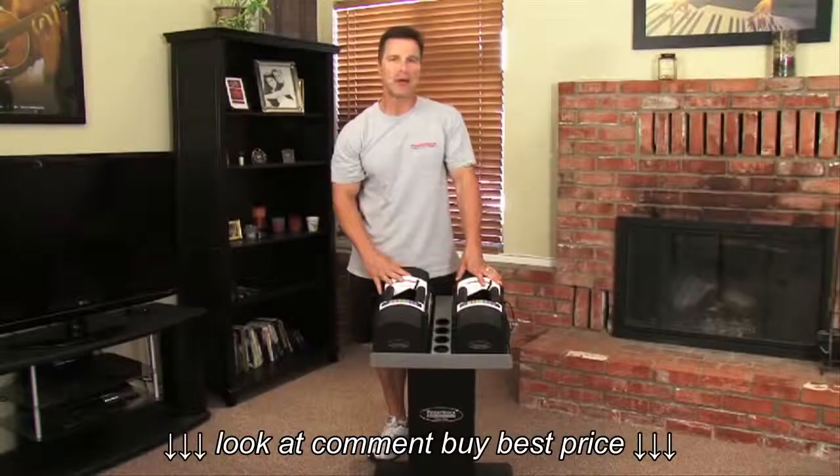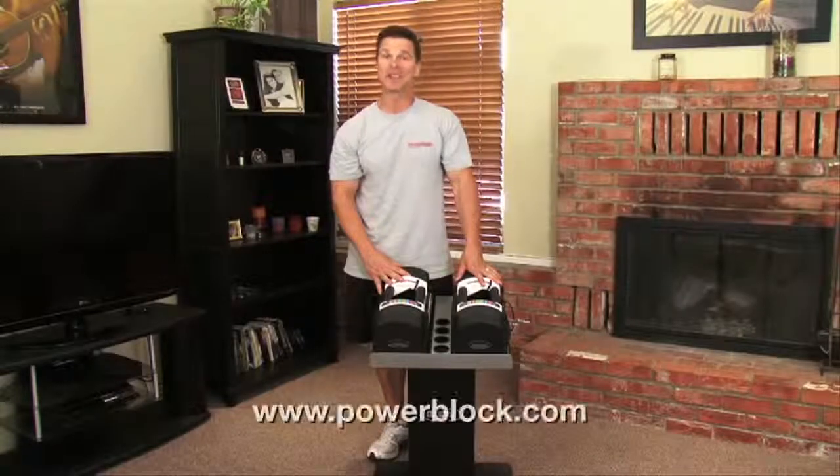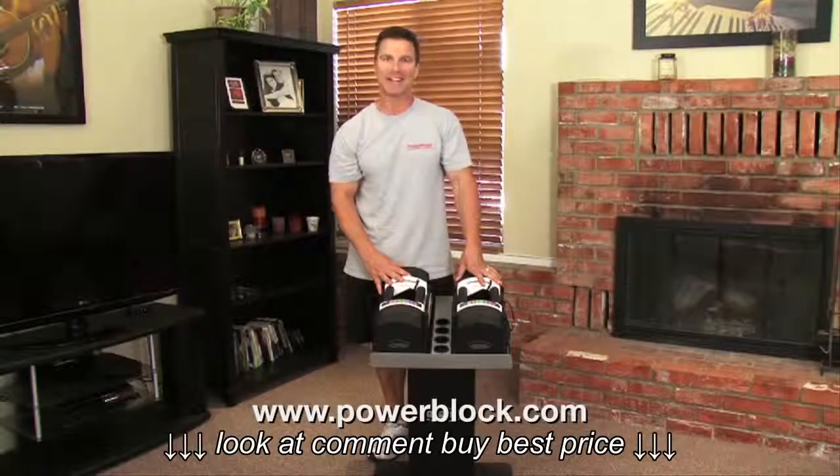You can see all the PowerBlock models and get some free exercises on PowerBlock.com.